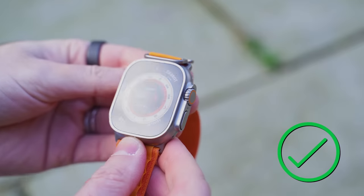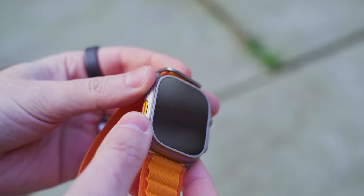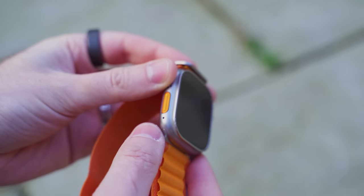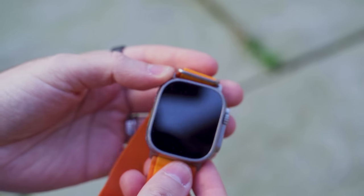And finally, Apple Watch Ultra. Screen — absolutely fine. But there is another chunk taken out on the side there and on the corner as well. That must have been where it landed on that edge. But yeah, survived. So pretty good going. On to the next challenge.